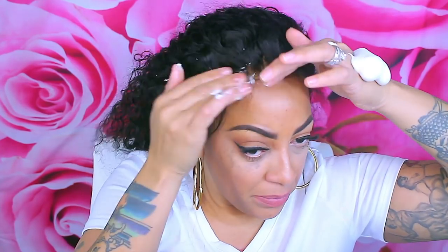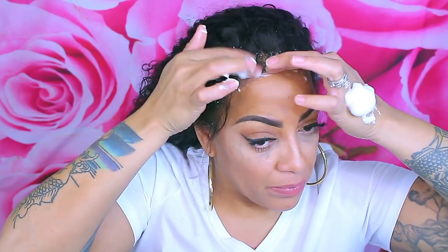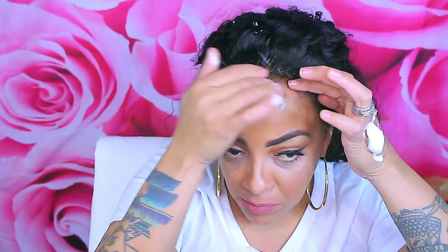Now go to Dollar Tree and get this mousse — Salon Selectives, it's literally a dollar. You want to put it all over the front of your hairline so you can sculpt the front. You don't want to gel everything down — gel is cool but who wants all that?